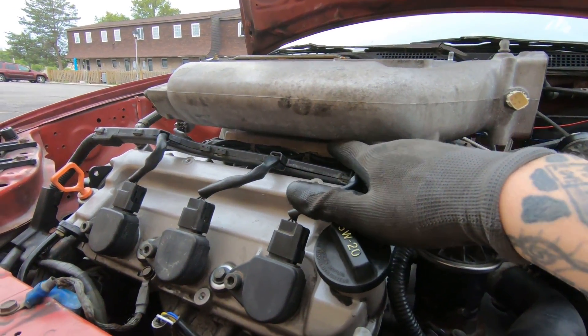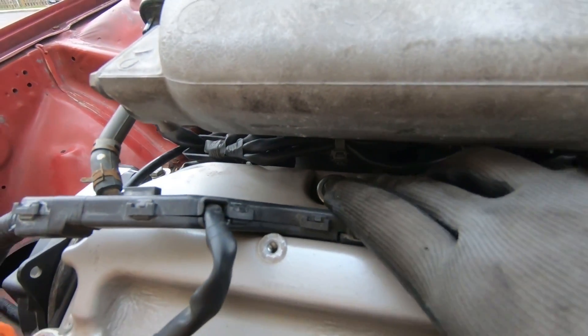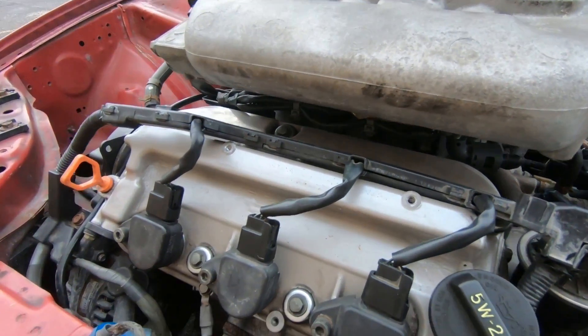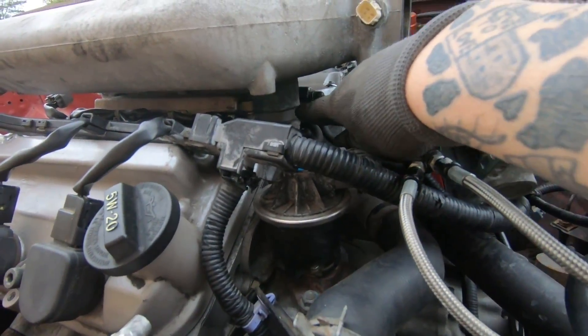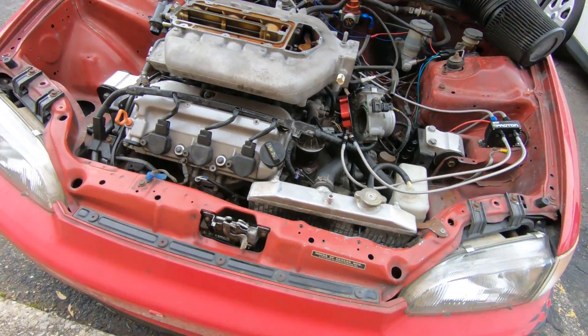You can see it makes way more clearance in here. You can actually take the valve covers off without having to take the intake manifold off with it, so that's pretty nice. That in itself is a good reason just to do it, because it's kind of a pain to get these valve covers off if anything happens. You can see the spacer down in there — we're gonna get it all thrown back together and take it up the road and see what she does.